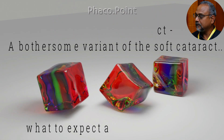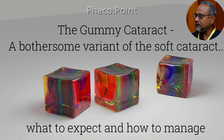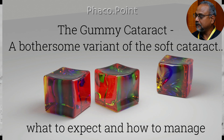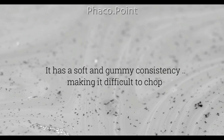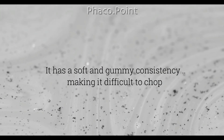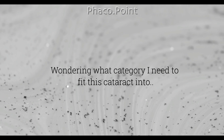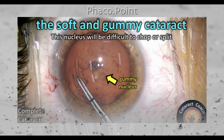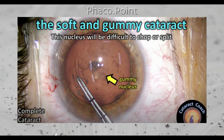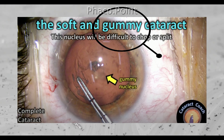My dear friends and colleagues, occasionally I'm sure that most of us have encountered a type of cataract that's extremely difficult to break down because it has a type of a gummy or clay consistency that is very difficult to chop. I was wondering whether this type of cataract had a particular name until I stumbled upon a phrase in one of the presentations on cataractcoach.com by Dr. Udet Devgan, who calls this type of cataract a gummy cataract.